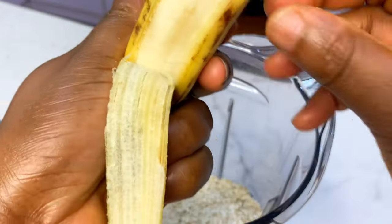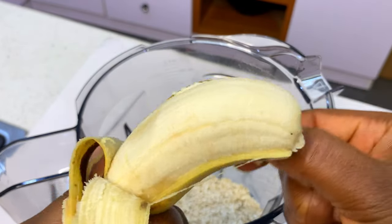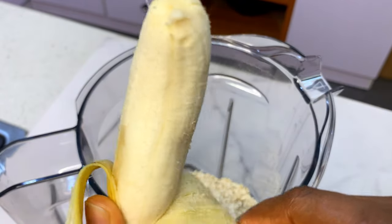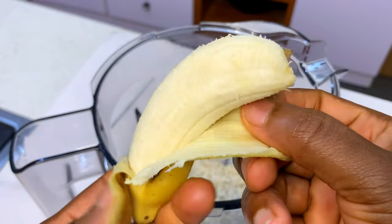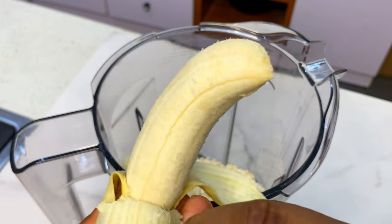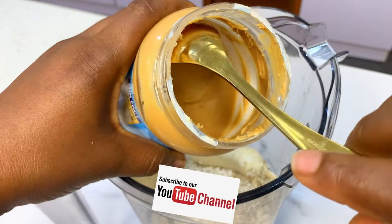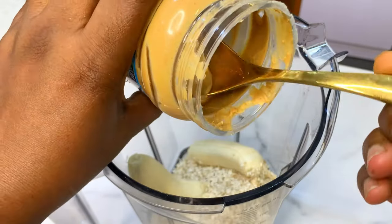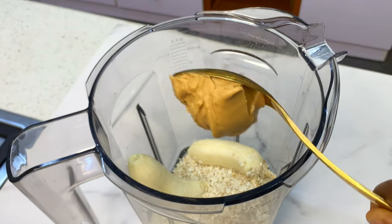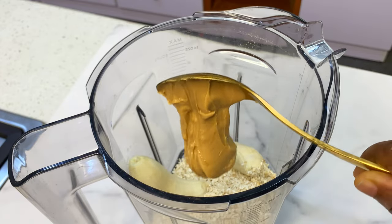Now we are pouring our ingredients into the blender — first the oats, then the banana. If you don't like banana, you can skip it or substitute with avocado or any fruit like apple. Then you're going to scoop in your peanut butter.